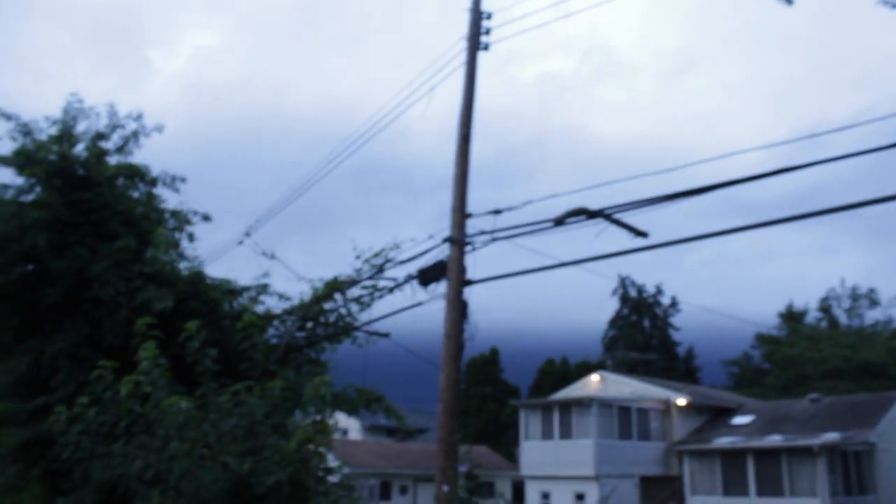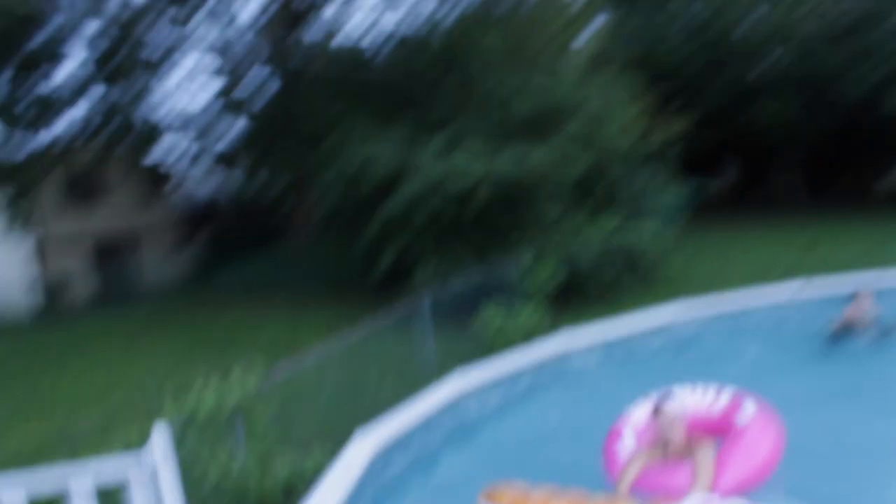Guys, look at that cloud — it's so dark. They're still in the pool and it just thundered. You're gonna get struck by lightning and drowned. What if lightning struck in the pool? I'd have to jump in for you guys. Who do I save — Michael or Jamie? Not kidding. Get out now, you too.